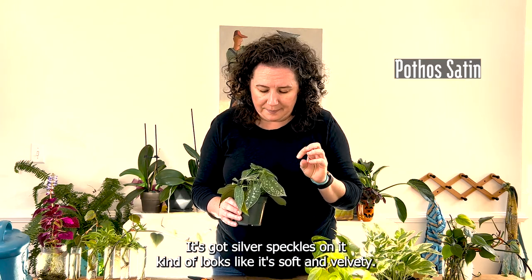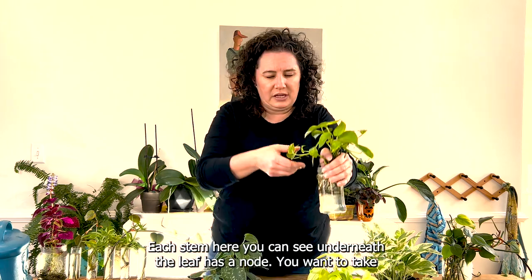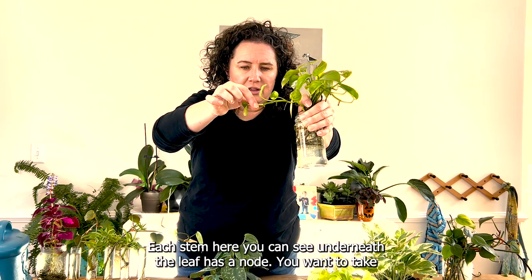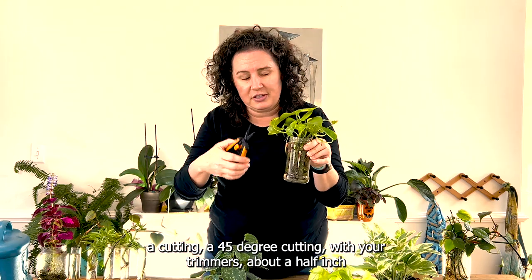This is a Neon pothos — fast growing and bright. And then this is Pothos Satin Sparkles; it's got silver speckles on it and kind of looks soft and velvety. Each stem, you can see under the leaf, has a node.